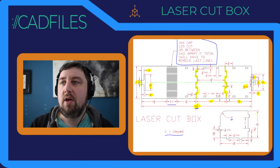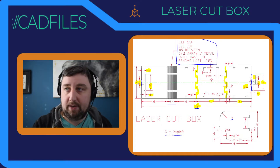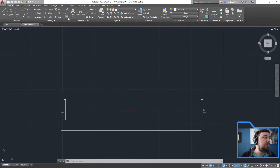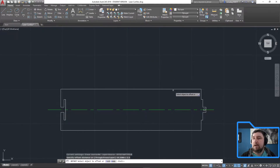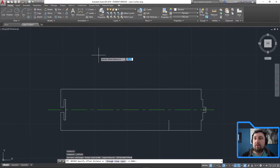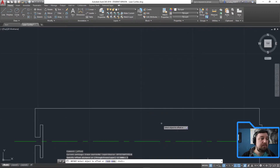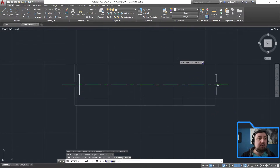The information given to us about the location of these lines is two and a half inches and three inches. So let's start there — going back to our drawing, I'm just going to offset 2.5, click on this line and go over 2.5. Then offset again, distance is three inches — and there we go, we have these points where we can start our zigging and zagging.